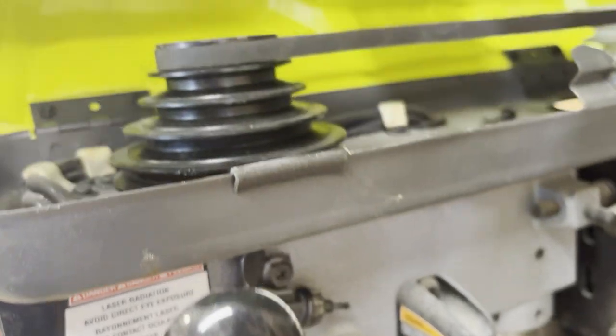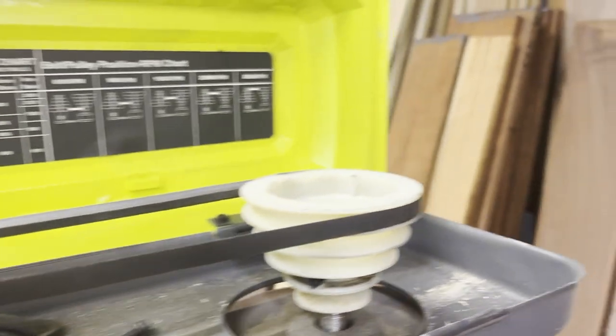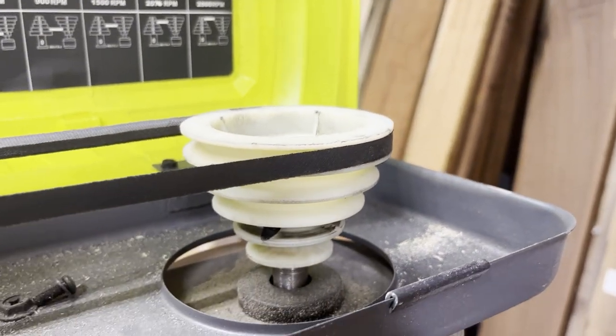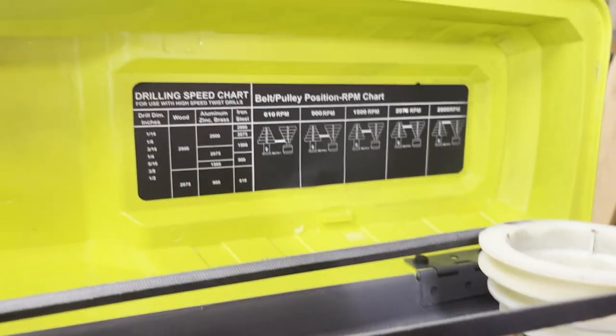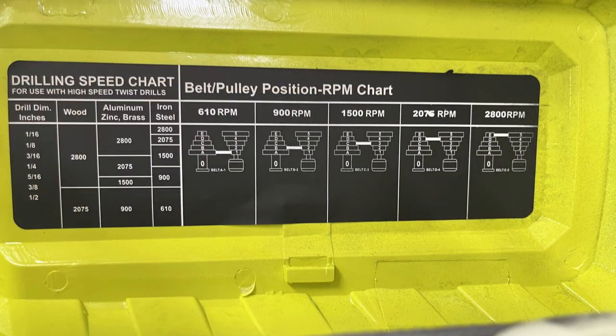Let's take a look under the hood. As you can see this is a belt-driven drill press. There are five different speeds you can put this drill press in depending on where you put the belt. On the top of the lid there is a guide to show you exactly what RPMs your drill press will run at depending on where the belts are placed. Depending on the bit diameter from 1/16th to 1/2 inch and the material you are drilling into, such as wood, aluminum, or iron, it will show you what level and speed you should be at and where the belt should be placed.